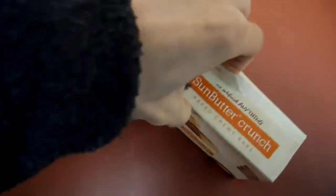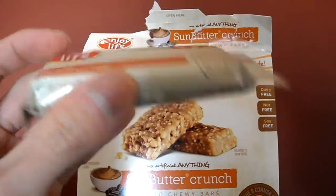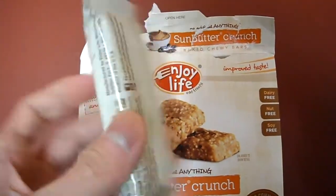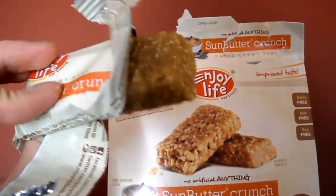Let's open this up. These may be a better alternative for kids, as granola bars aren't always the best option. They can get some of these bars, which are gluten-free. So here's the size of the bar — they're pretty small.